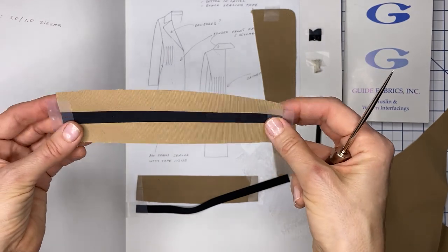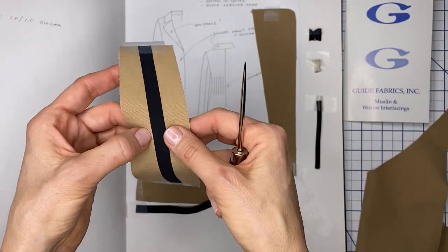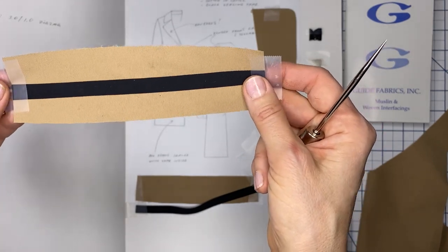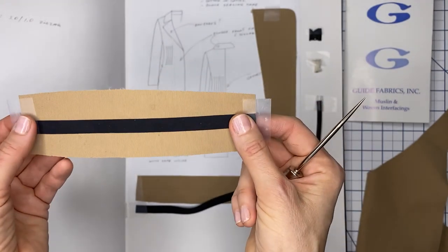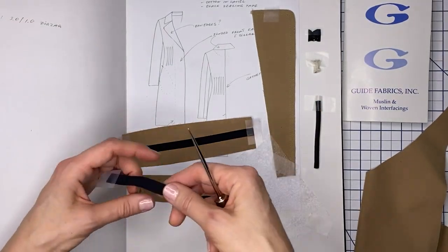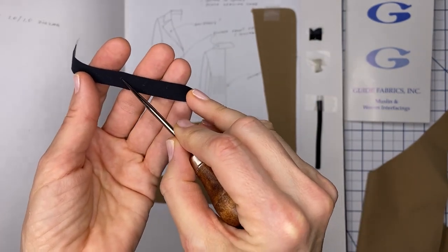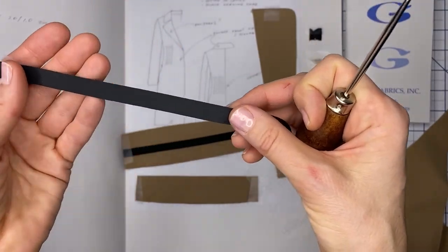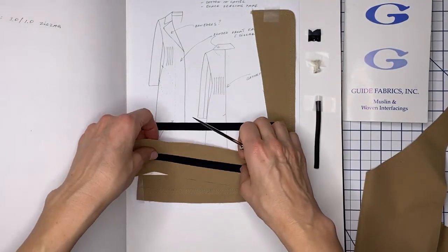Thank you guys for telling me what this tape is called. I remember I posted a picture of a trench coat I was working on with this detail, and a couple of you replied that it's called seam sealing tape — usually waterproof. I actually found some without knowing what it was when a sample room was closing; I grabbed rolls of tape thinking I'd use it for binding. It turns out it's sealing tape — one surface looks like fabric and the other side is rubberized, so once I put the iron on it, it melted, sealed, and stayed.